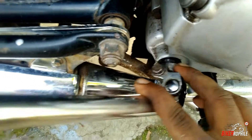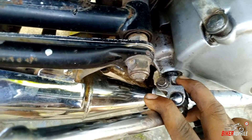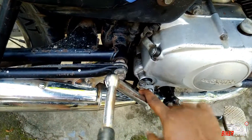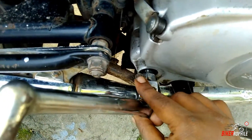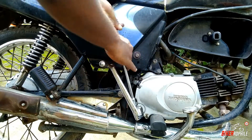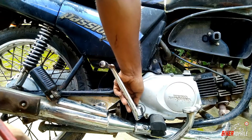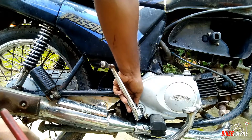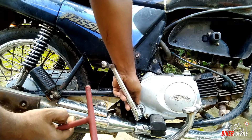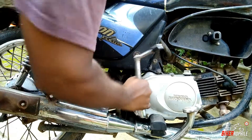You can see that the kicker shaft oil seal has gone bad and it's been leaking oil. To fix this, we have to remove the kicker. You will find a 10mm nut here — just remove that. You don't need to open up the clutch cover for replacing the oil seal; you just need to remove the kicker. Do this while you are changing the oil so that you can save the oil too.